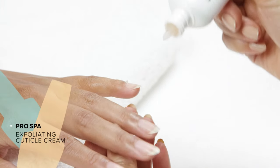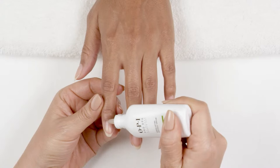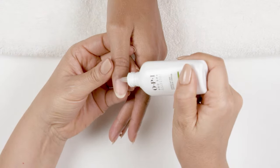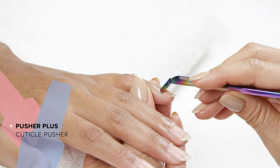Next, I apply a small amount of cuticle cream onto the base of each nail. Then gently push back the eponychium using a cuticle pusher.